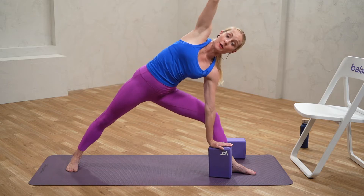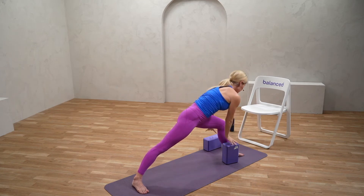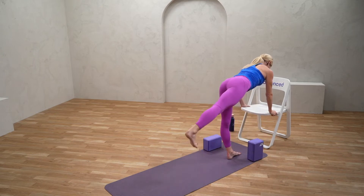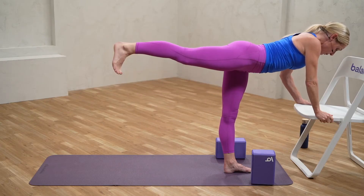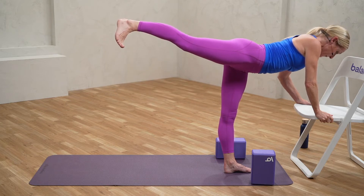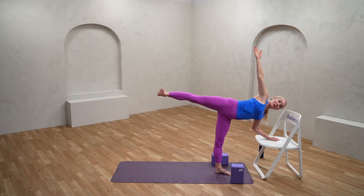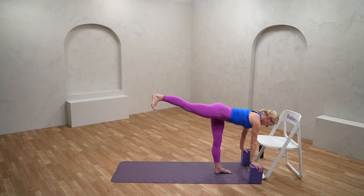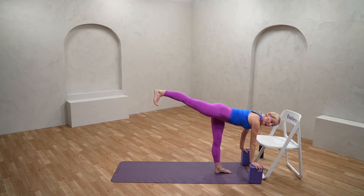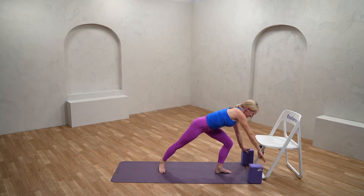From here we're going to move into half moon or warrior three. Coming back into warrior two, and I do recommend using a chair, blocks, or whatever you have available. Cartwheel the hands down — I'm going to take it onto the chair — and just start to hinge forward. Full expression of the pose is bringing that back leg up to about 90 degrees, but you can take it just touching the floor or wherever you feel comfortable. If half moon is part of your practice, you can start to sweep the hips open, take the hand to the hip, and maybe extend up. We're focusing on the core to balance the strength of the legs and getting that beautiful extension. Softly release it down and cartwheel those hands up.